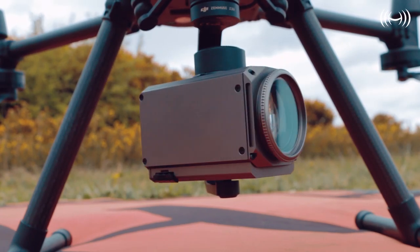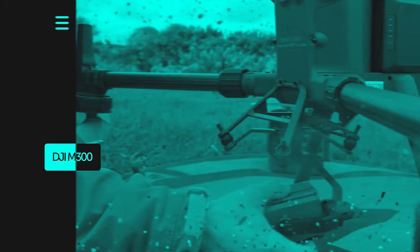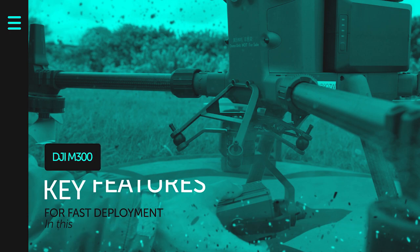Hi guys, welcome to today's quick episode. This video is going to give you the features as to what makes the M300 one of the fastest deploying drones out there in the enterprise drone market. Before I start, I want to ask you a quick question: what do you think will make the M300 a fast deploying drone?